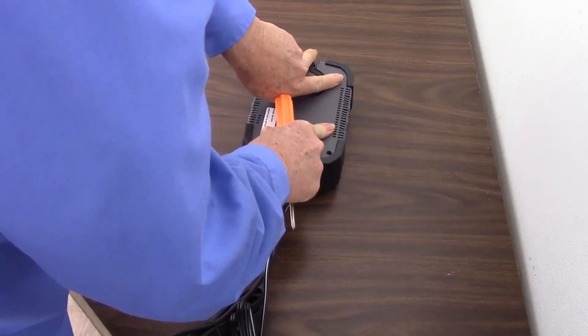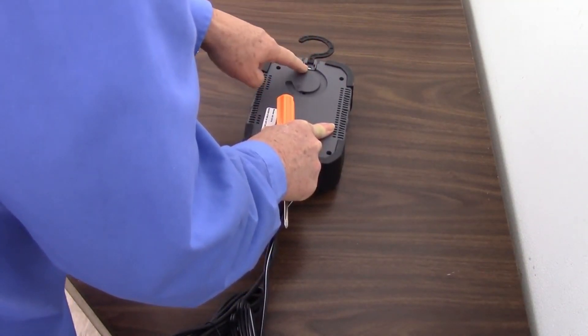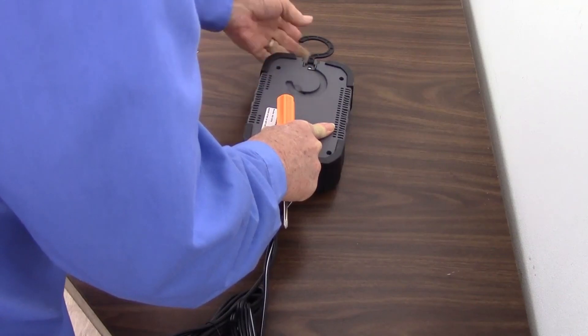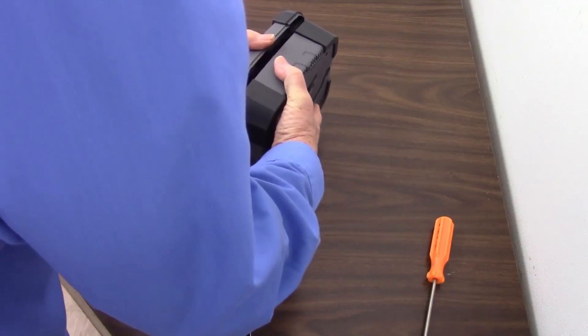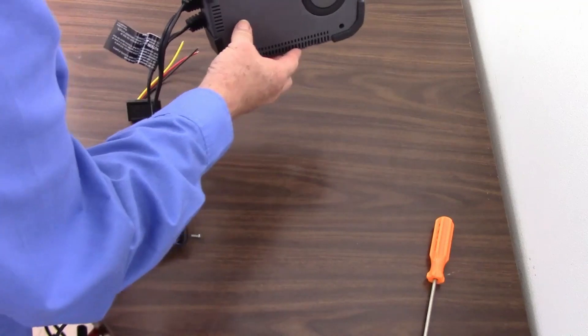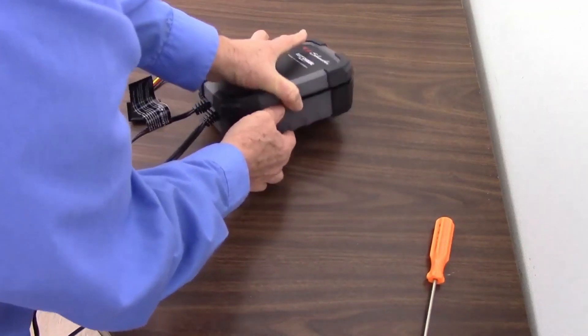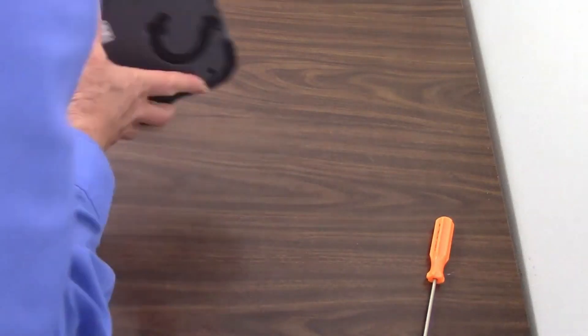Anything under here that looks like it might have to come out. There's another bolt right there, but it looks like that holds the handle on it. Let's hope that we've got everything out we need to get out. Yeah, there it came right apart. And there go my screws right off the table — I'll never see those again. Now I have two screws.